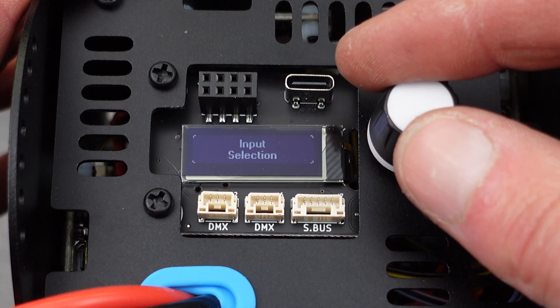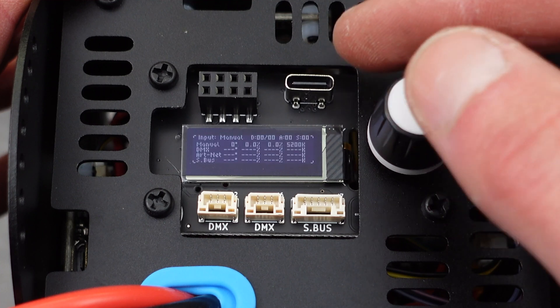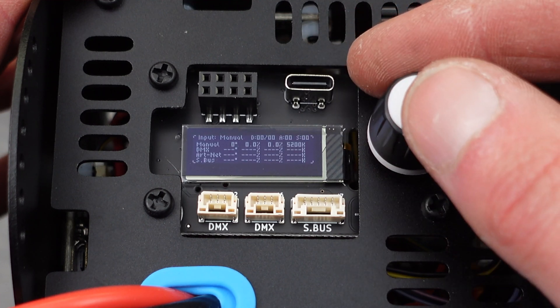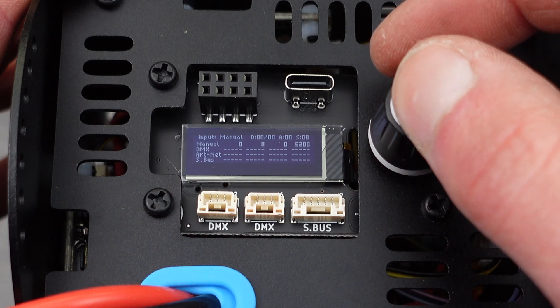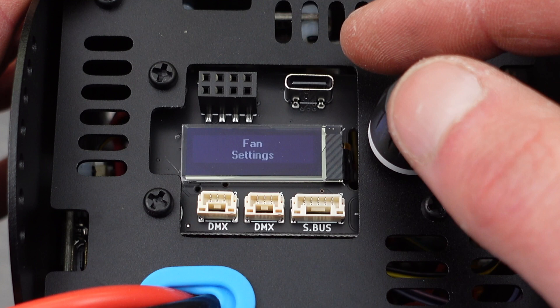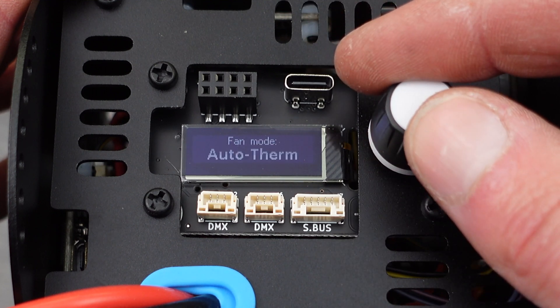There are a few other features you can access through the screen on the rear of the device. Long press to enter the menu and scroll over to monitor. That will allow you to view all the inputs that could be connected, such as SBUS or DMX. You can scroll to see the levels of all those. Long press to go back, click on system settings, and you can adjust fan settings.